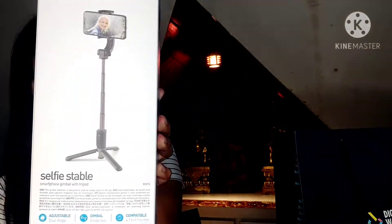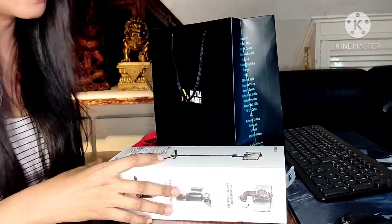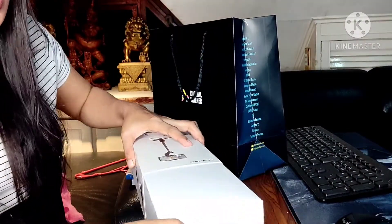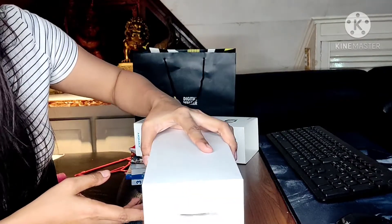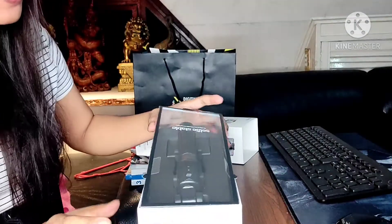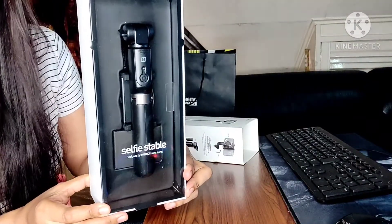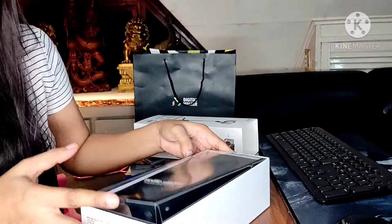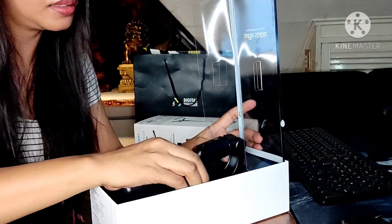So let's open it. Open na natin. Ayan siya, open natin siya. Parang baliktad siya — wrong side. So as you can see, eto yun. Open natin. Diba? Ayan guys.